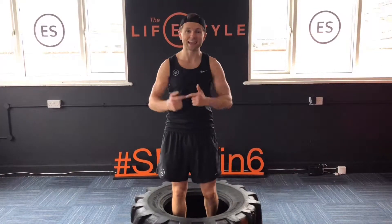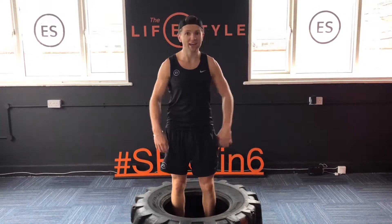Okay guys, today's section 6. We're in the AES Fitness Studio and we've got a tyre — wake up what you've got.